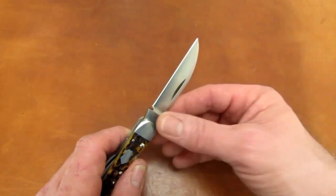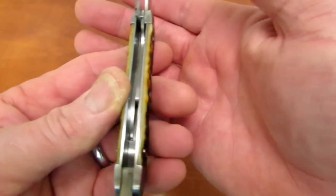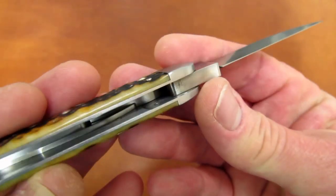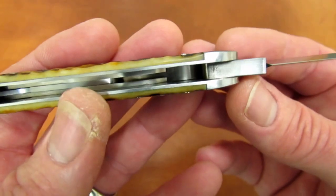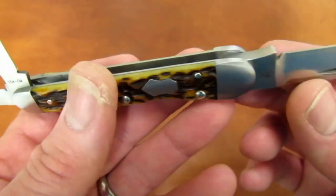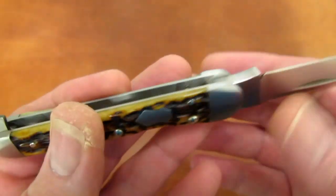These integral bushings can be easily seen with all the blades open while inspecting the inside of the liners. What this does — leaving just an integral washer for the blade to pivot on — is clear relief so the blade only rubs where it needs to rub, and you're not going to see that blade tang get all scratched up in use because of the relief that's cut.